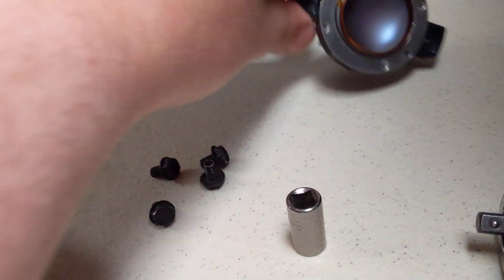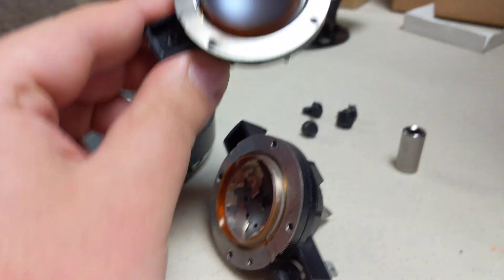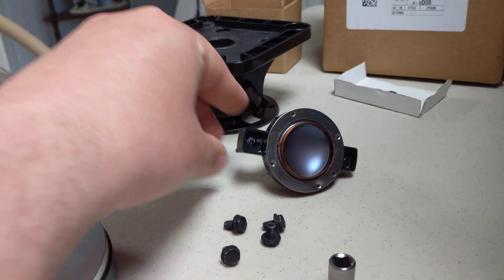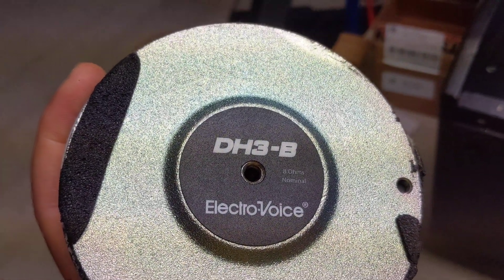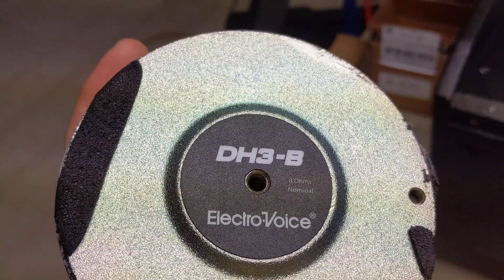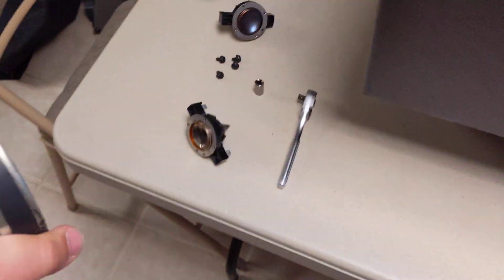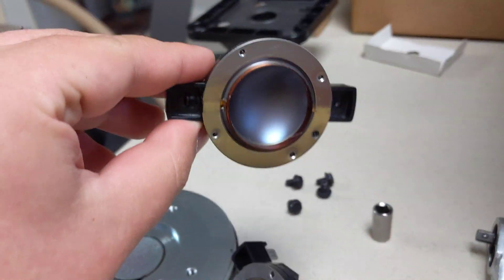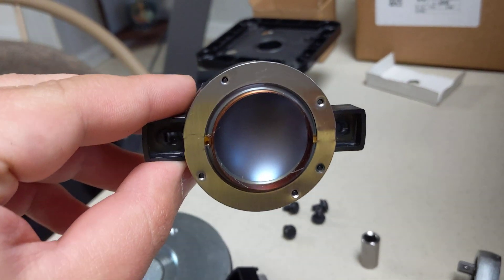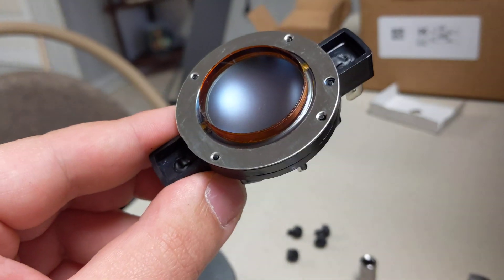Surprisingly it still works, but it's very weak compared to the other speaker. This is a brand new one that we ordered — I'm going to link in the description where we got it from. On the back of the magnet it says DH-3B. When you try looking it up online, it doesn't come up as the DH-3B, just the DH-3. I found it from a website called Parts Express. It is not an original EV product — I'll link that one too for those who want the exact manufacturer part. This is aftermarket.